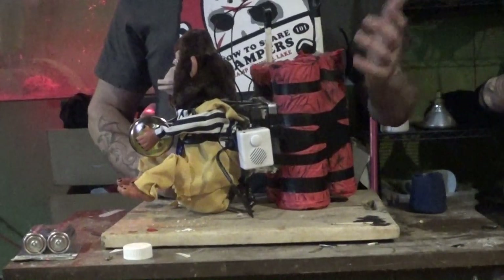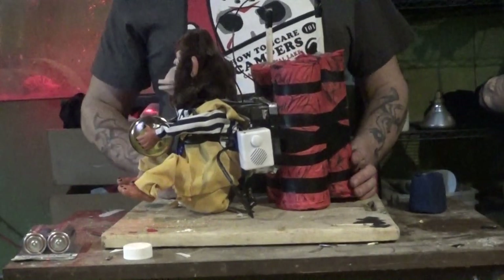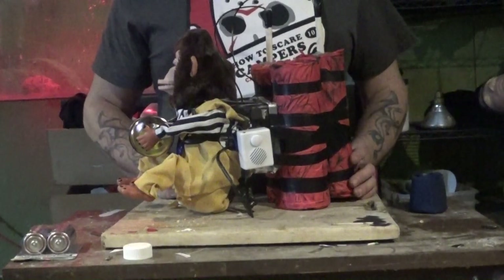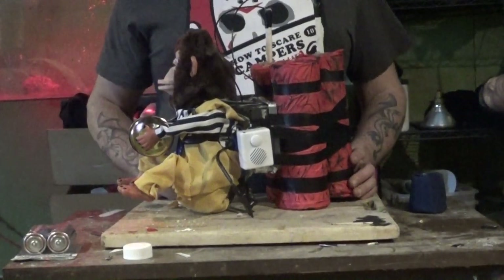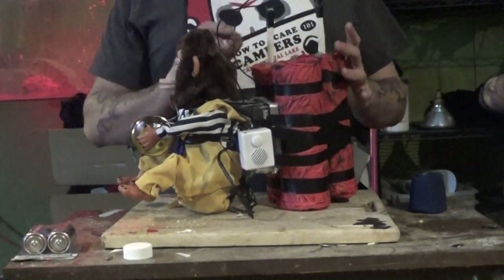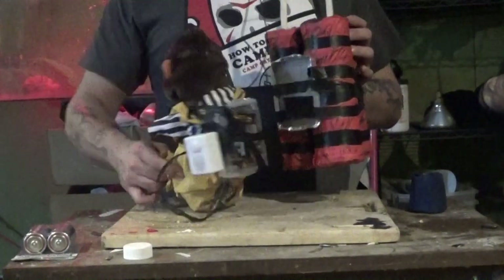I took some metallic duct tape and put it around the box to give it that metal look. The switch is right here, so if I hit this — there's the switch to the monkey.